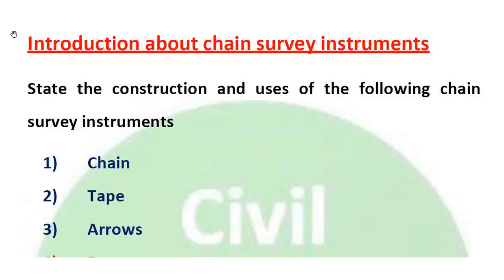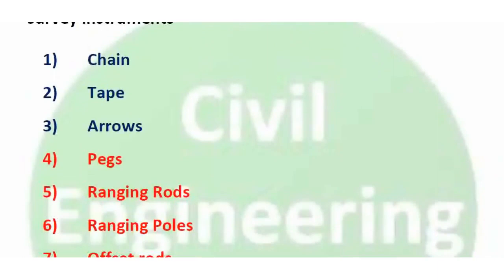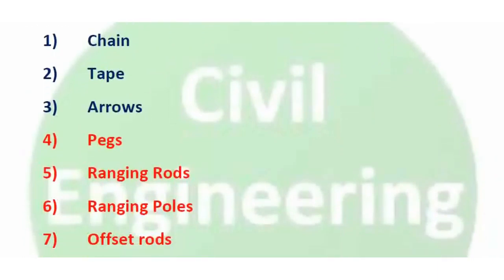Let's look at chain survey instruments in this class. The instruments used in chain surveying include chain, tape, arrows, pegs, ranging rods, offset rods, plumb bob, and cross staff.